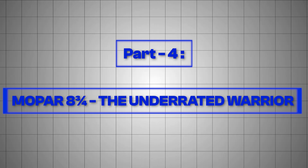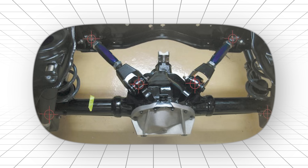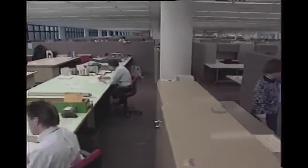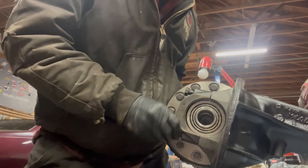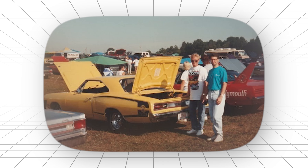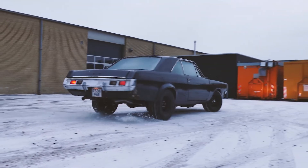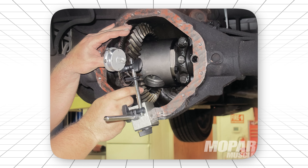Part 4: Mopar 8 and 3 quarters — the underrated warrior. Here's the rear end that Mopar fans will fight you over. While everyone else was building bigger, heavier, more complex rear axles, Chrysler's engineers had a different idea. What if we took the best features from everyone else and packaged them in something that was actually smart? The 8 and 3 quarters borrowed the removable center section idea from Ford, but instead of making it massive and heavy, they made it efficient. You got all the convenience of being able to change gear ratios quickly, but in a package that didn't weigh as much as a small engine. Plymouth and Dodge guys loved this because it meant they could run different setups for different purposes — street gears for cruising, strip gears for racing.